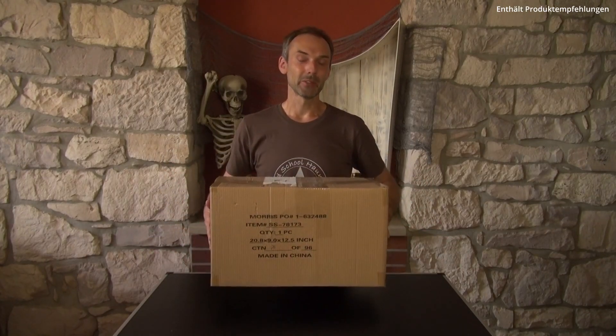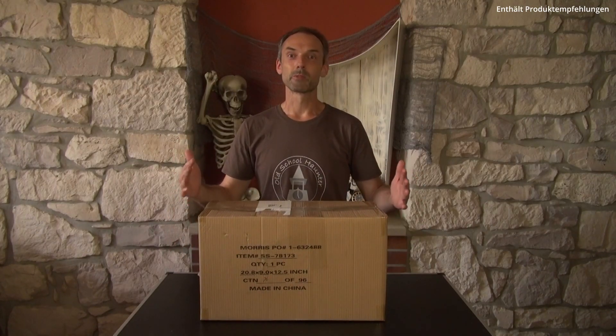Hello everyone and welcome to a new product review. Es ist mal wieder soweit und ich habe mir ein neues Spielzeug in Form einer Animatronic bestellt, die ich mit euch zusammen auspacken und in Betrieb nehmen möchte. Genauer gesagt handelt es sich um den Zombie Kürbis Groundbreaker, so ist zumindest der Name in dem Shop, wo ich dieses Teil hier bestellt habe.